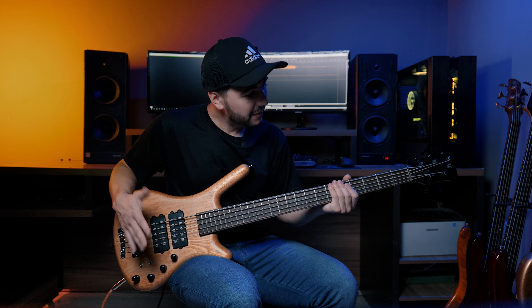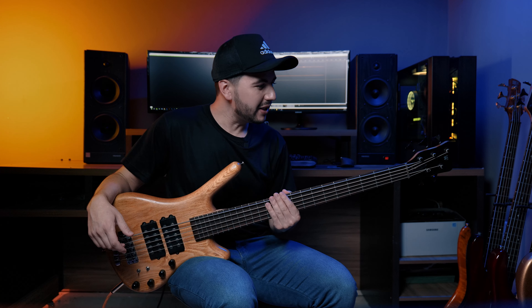Hi guys, we are again here and today I bring you a Warwick Rock Bass Double Buck 5 strings. This bass impressed me a lot — that weight, that consistency, notes of sustain. It is a very, very, very versatile bass.